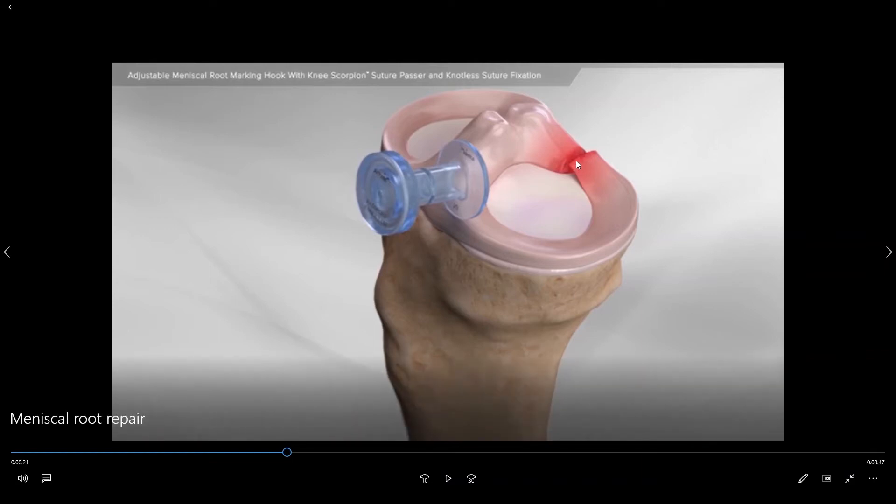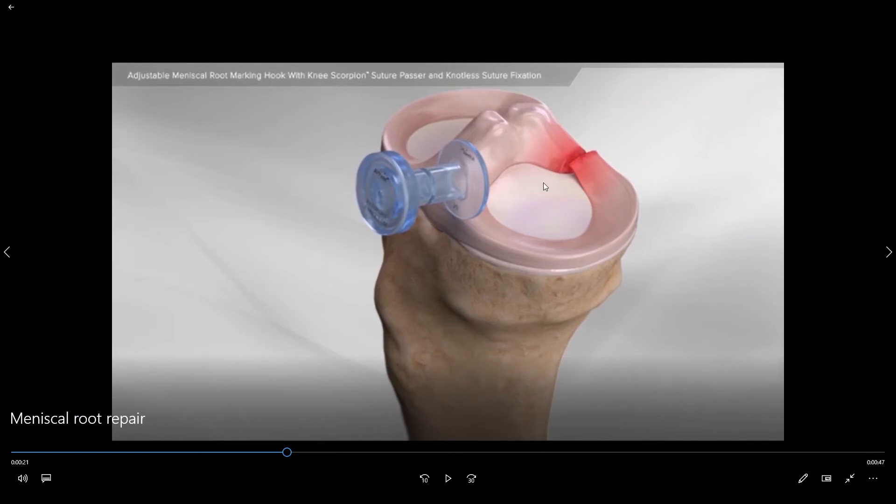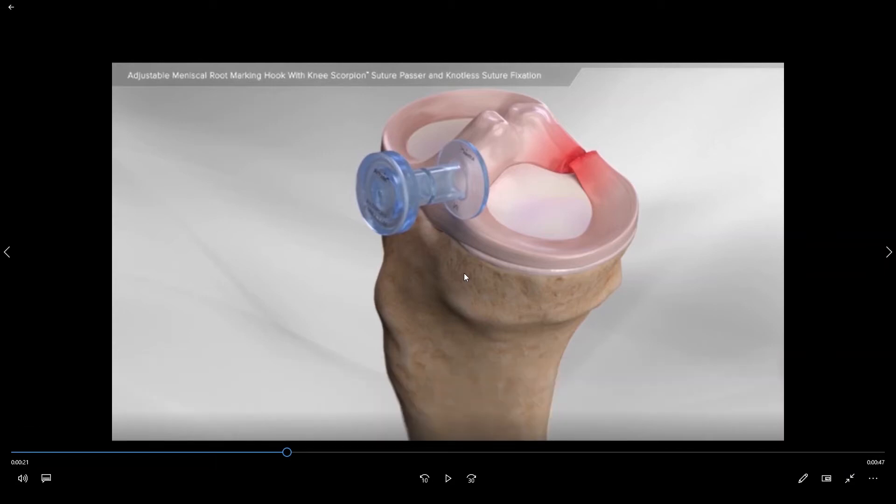In this case the patient has torn the root of the posterior horn of the medial meniscus, which means that based on this tear configuration the meniscus is no longer anchored to the floor in this location. As a result, as your body places weight on the meniscus it will simply push the meniscus out away from the center of the knee and out from between the two bones. If the meniscus is no longer between the two bones then it is no longer providing any sort of shock absorption, with long-term consequences of the rapid development of osteoarthritis on that side of the knee.